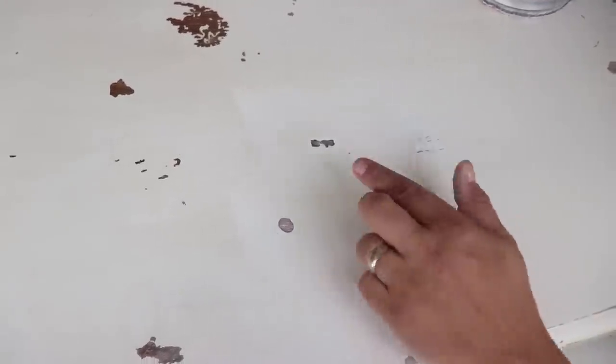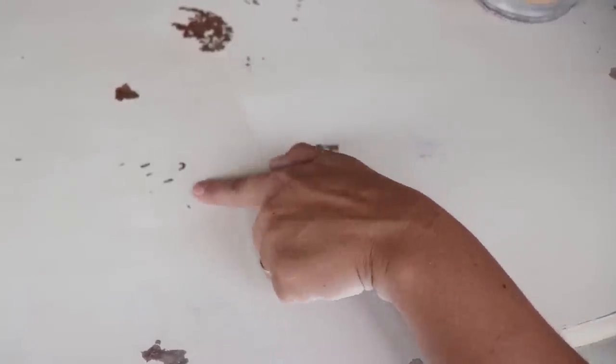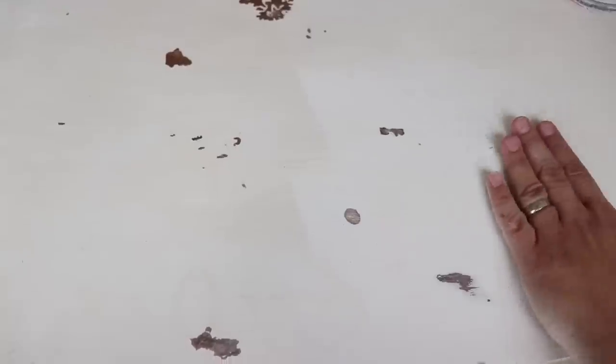I just want to show you — here is where I've sanded. It's nice and smooth to the touch. Here is where I've stopped — it's got a little bit of ridges from the original paint finish and it's dirty. So just sanding it is really cleaning this up a bit.